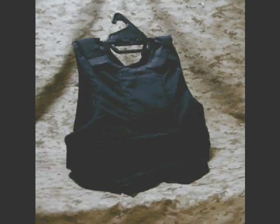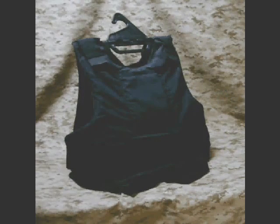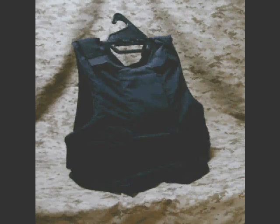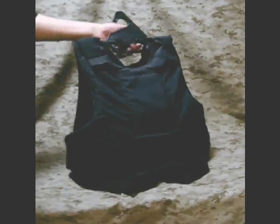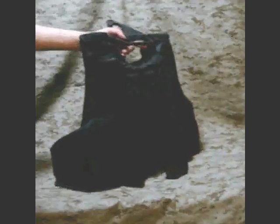This is BodyArmorBuyer'sGuide.com. We're taking a look at some different body armor and going through some examples of it. This is a Safariland Concealable Soft Body Armor Level 3A, so it's quite substantial.